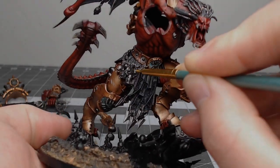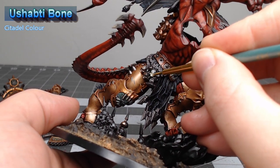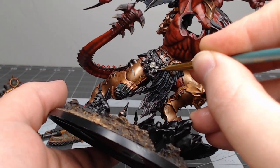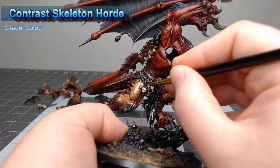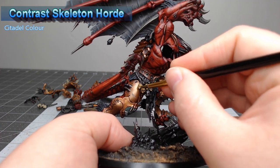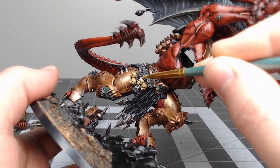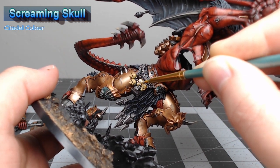Now we're going to take Ushabti Bone and use this as the base color for all of the skulls, both on the model and on the base plate. Once we're happy with that cream-colored base, we'll take Contrast Skeleton Horde and use this as the wash on all of the skulls. After that contrast paint dries, take Screaming Skull and highlight all of the curved raised surfaces of the skulls.